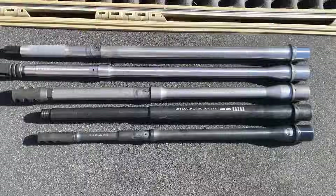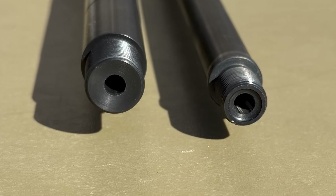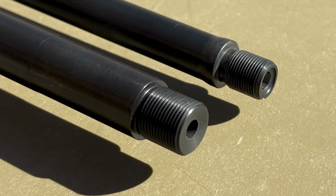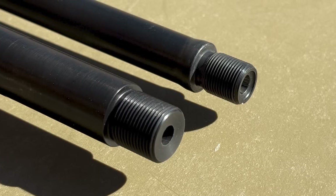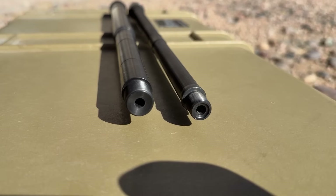This barrel has a few unique features. First, it has three-groove polygonal rifling, so the bore scope footage looks a little bit different. And second, the barrel has 5/8x24 threads, which you'll usually find on a .308 or 6.5 Creedmoor or something like that — AR-15s usually have 1/2x28 threads. Those are the two most unique features about this barrel.